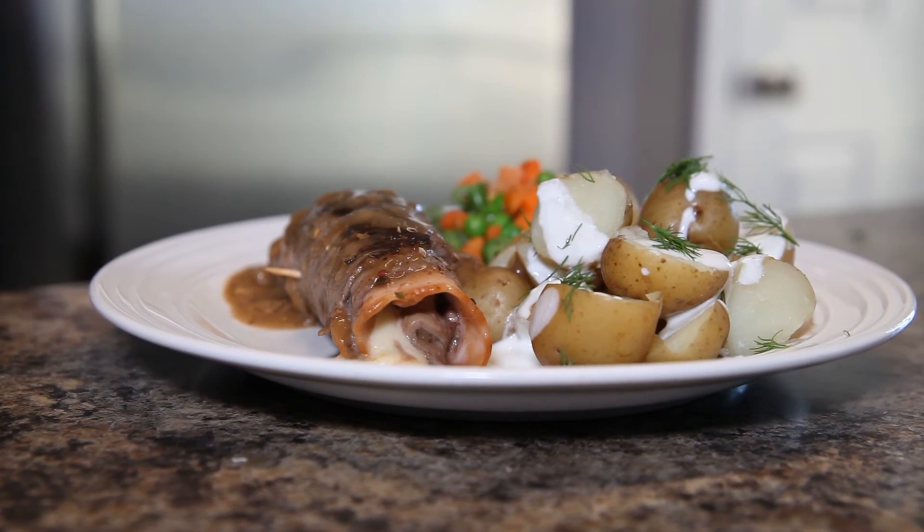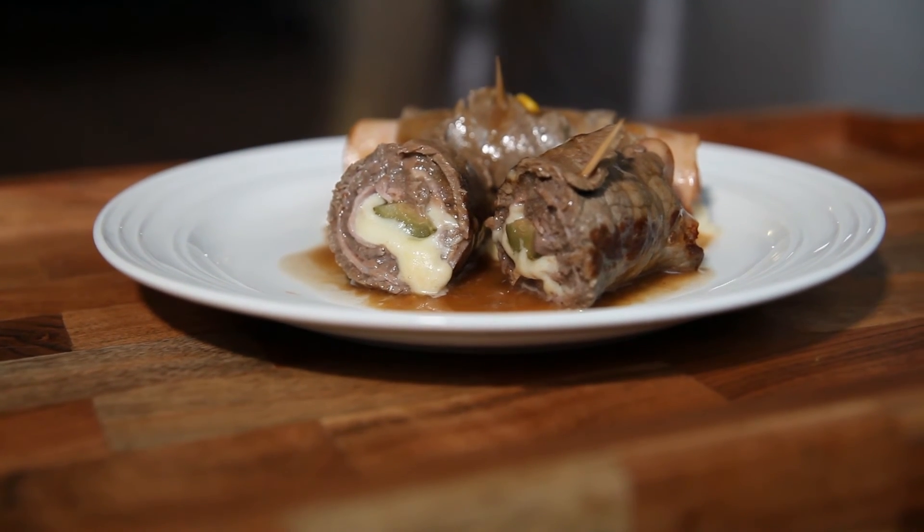Pour some of that extra gravy over top of your rouladen — potatoes are a great accompaniment, make sure you get your vegetables too — and you are ready to go. Cutting this open in half and letting that cheese ooze out is my favorite part. Well, second favorite — my first favorite part is eating it! On that note, I'm gonna go plate the rest of my rouladen dinner. Thank you so much as always for watching. Please hit that subscribe button to support the show if you're enjoying it, and I can't wait to do another video for you soon. Have a great day!